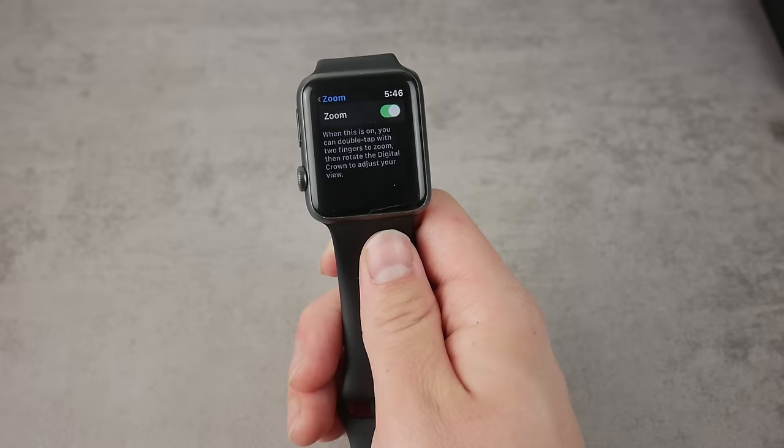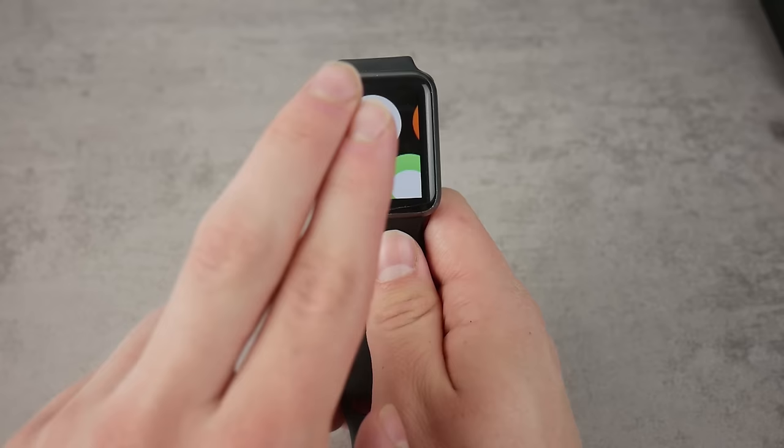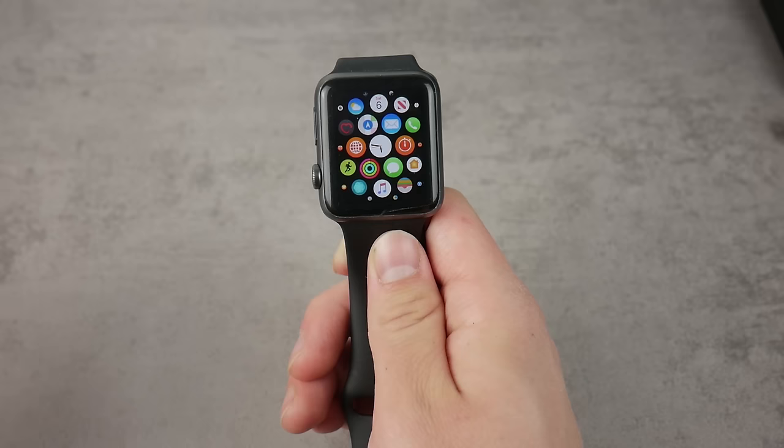In case you happen to be in a situation where your Apple Watch is simply zoomed in and it looks terrible and you're not able to control it, just double tap using your two fingers — just like that — and the Apple Watch comes back to its normal state. This is how you get out of it.